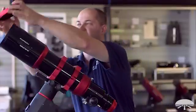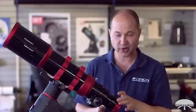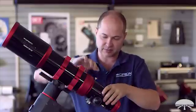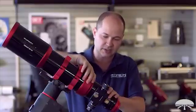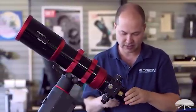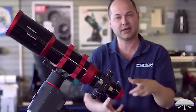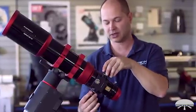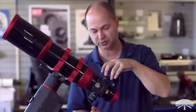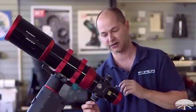On the backside is the focuser. It's a 2.7 inch focuser. It's rotatable at two different points — right here you can rotate it so you can adjust where the focus knobs are, and then you can also rotate the camera here and lock it down, so you can have the camera in any orientation and the telescope focusing knobs in any orientation. The focusing knobs are dual speed — here's the coarse adjustment and then you've got a 10 to 1 reduction on the side.